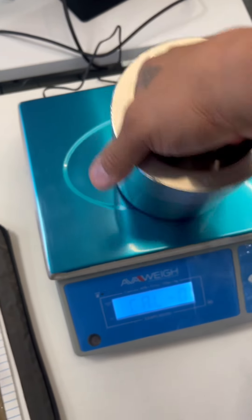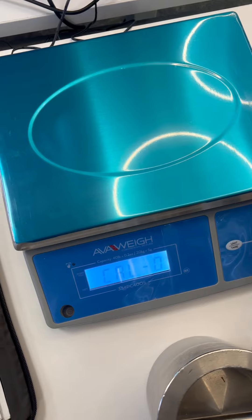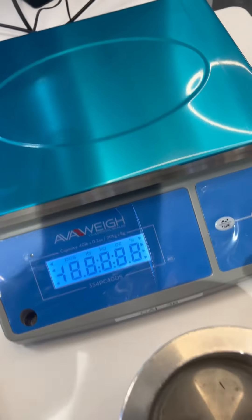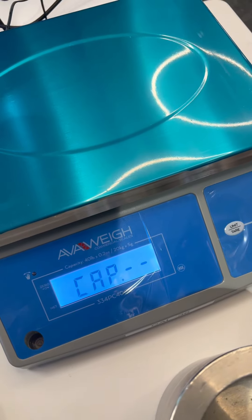Take your weights off. Press the power key again. And it automatically bounces out to weighing mode.